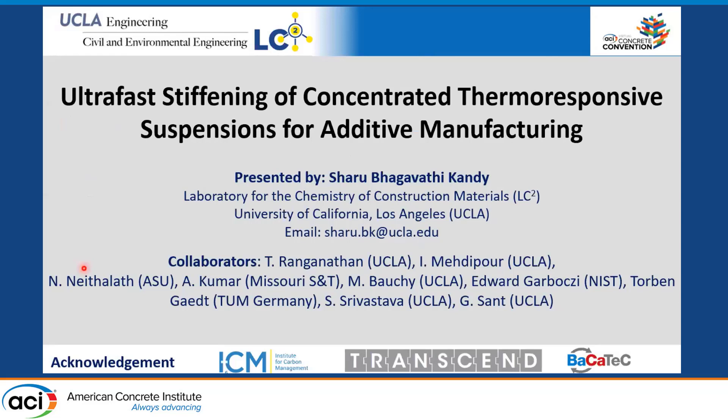Hi, good morning everyone. I'm Shahruh, a postdoctoral scholar at University of California, Los Angeles. Today my talk is on ultra-fast stiffening concentrated thermoresponsive suspensions for additive manufacturing.